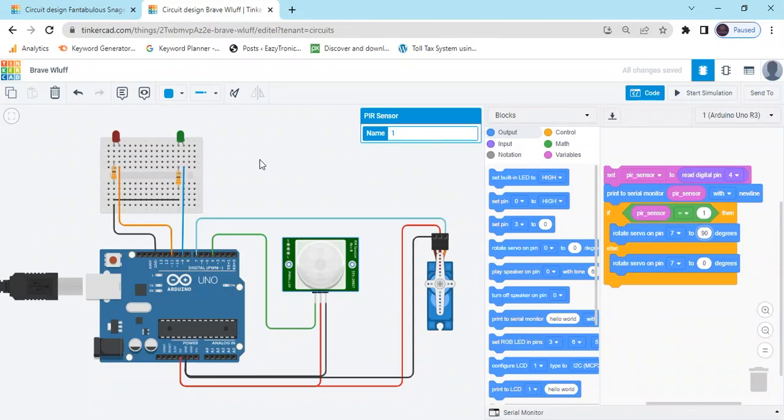We have to give a condition: if the door is open, then the green LED indicates it. If the door is closing, then the red LED indicates it.